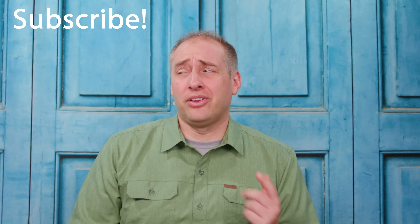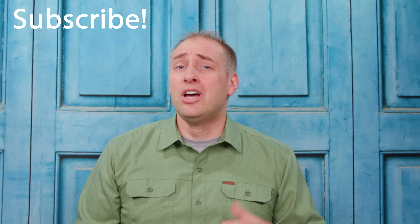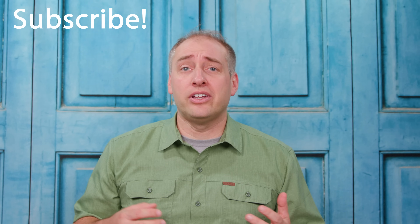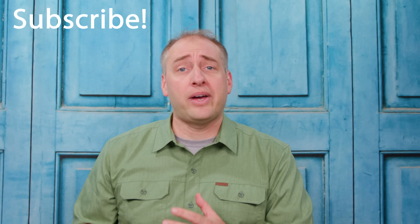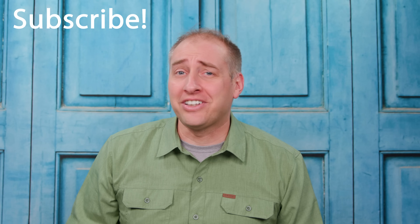If you enjoyed this video, click subscribe and turn on notifications so you can see whenever we come out with new videos. We have a whole Project Tiny Mini Micro playlist, plus lots of reviews coming up on our YouTube channel and the STH main site, which has a lot more content. Thanks for watching and have an awesome day.